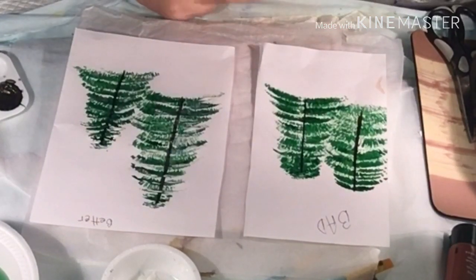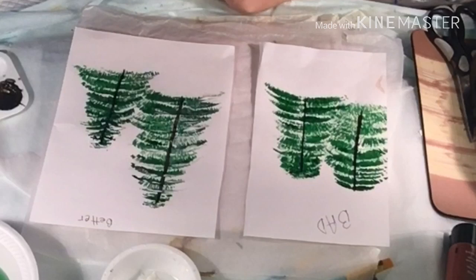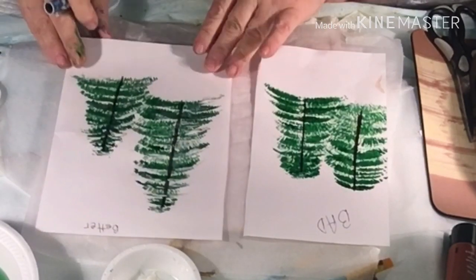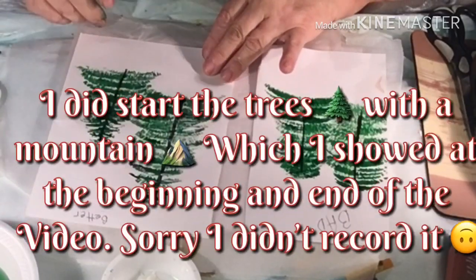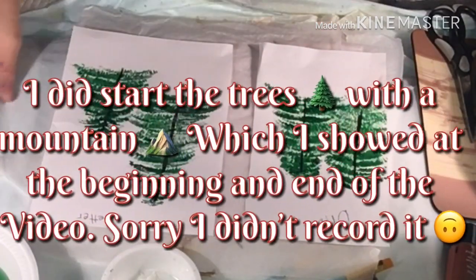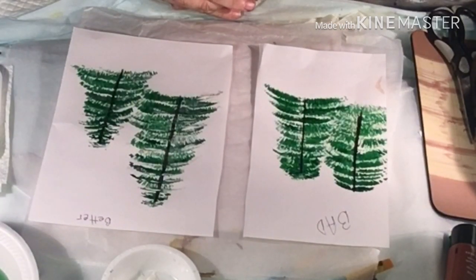Thank you for joining me for my first little attempt at some painting with paintbrushes. I appreciate you joining me — I will keep trying. I want to eventually learn how to do the trees and maybe a mountain in the background, or maybe water in the front. That would be great and fun. I have so many things I'm working on, but I'm definitely not going to leave painting with a paintbrush behind because I do enjoy watching people do it and I've always wanted to be able to paint with a paintbrush.